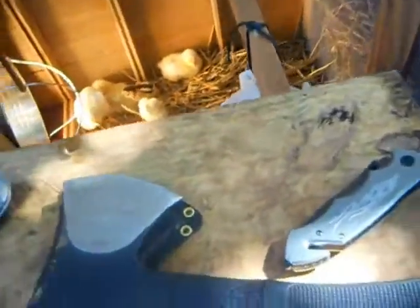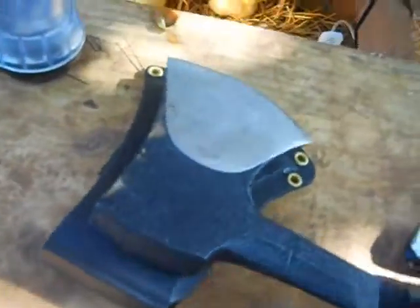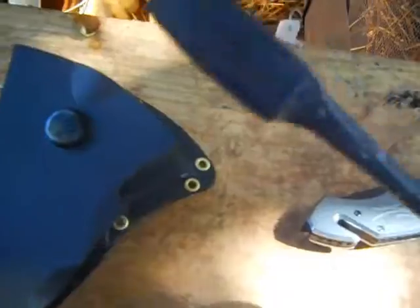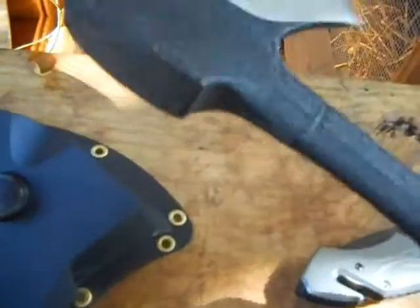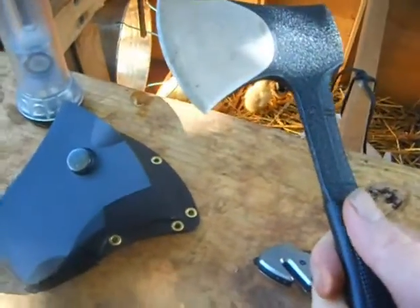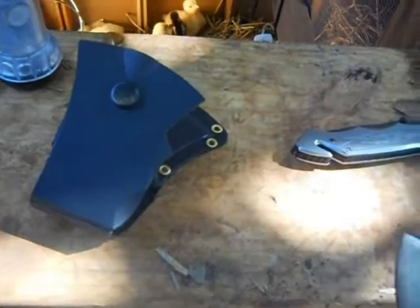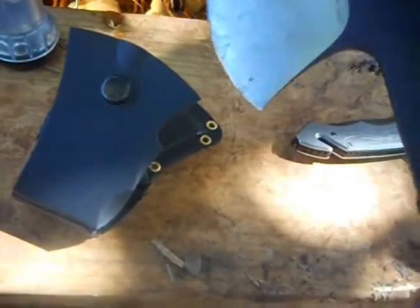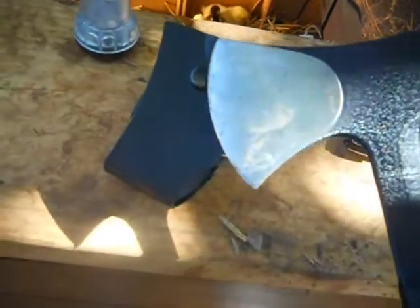Next I got a hatchet for my little scout here — found it for five dollars. It's a little skinny hatchet. It's lightweight, not really heavy — good weight for a hatchet — so it's not going to add much weight if you need to throw it in the bug-out bag or for camping.